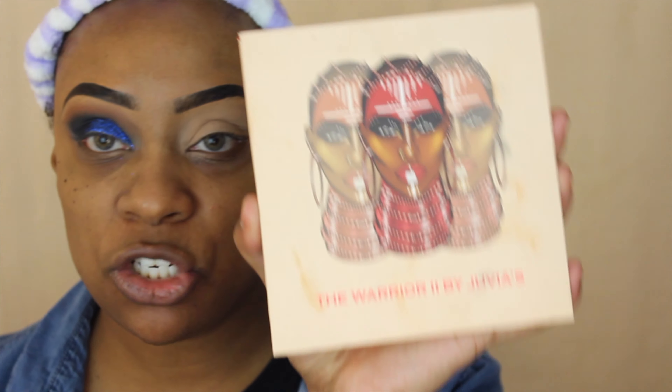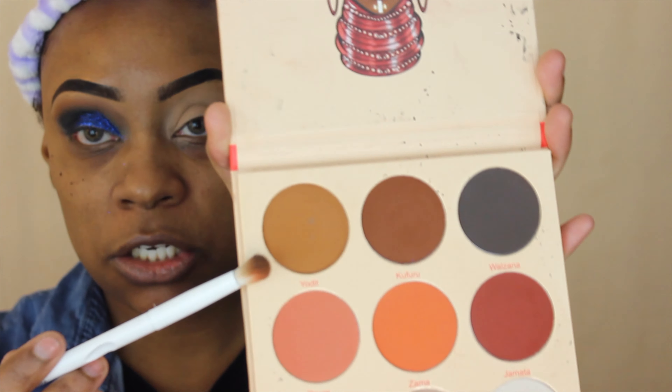Now I'm going to take the Warrior Two palette by Juvia's Place and use the shade — I think it's pronounced 'Yodit' — and I'm just going to use it in my crease area here.